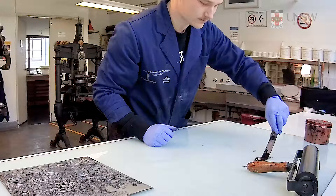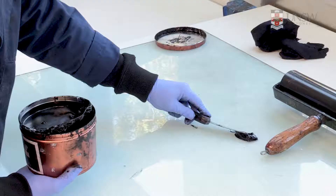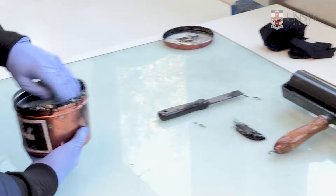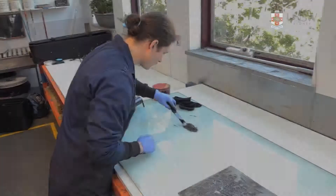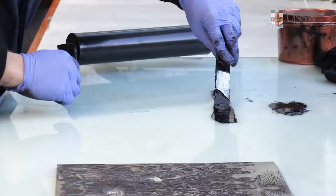Transfer ink from the tin using a spatula and place onto the edge of a clean ink slab. Mix the color that you require, making sure that you have enough to complete your printing session. Level the ink in the container and then seal to ensure no grit forms in the ink. Take a portion of the ink from your reservoir and drag it across a section of the inking slab.